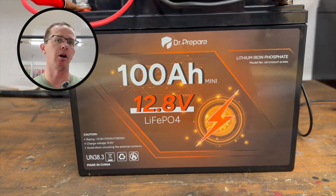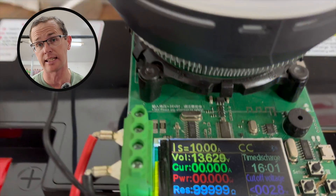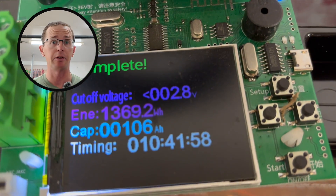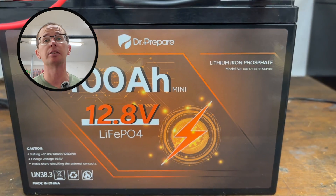We did a full capacity test — fully charged the battery, then ran a 10 amp load on it to establish a baseline. It came in at 106 amp hours, which is fantastic for a rated 100Ah battery. That's also useful because when calculating how large a battery you need, you can plan on getting a full 100% since you'll likely get 104–106 amp hours, giving you a little headroom from a capacity standpoint.